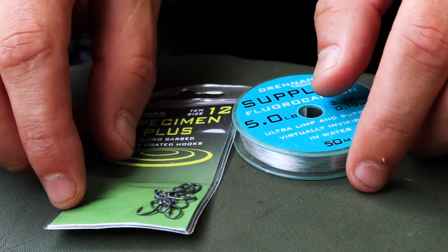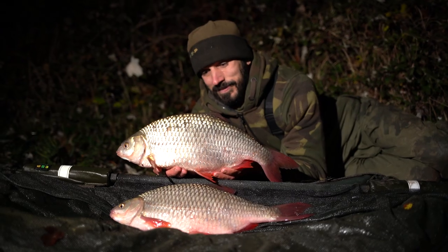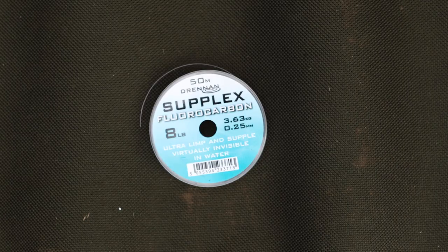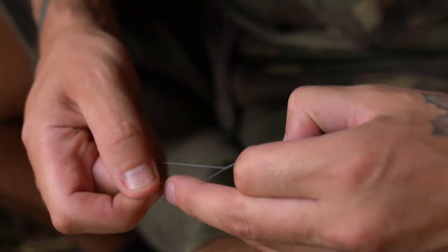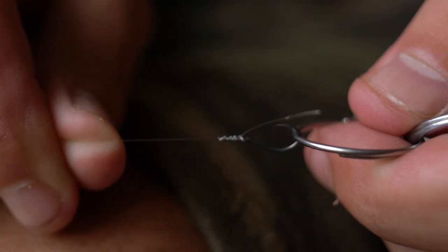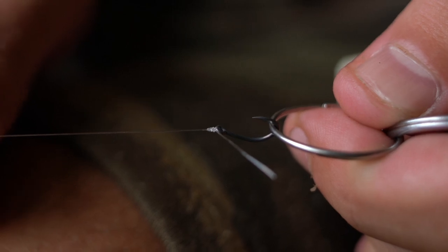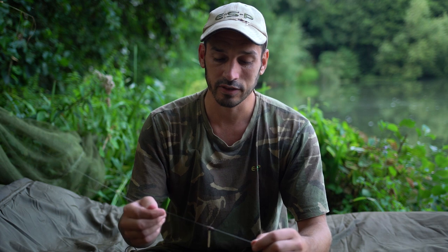The first thing you want to do is get your fluorocarbon hook link. That depends on what species you're going for and where you're fishing. This is a good rig for still water roach and tench — with tench I'll go with an eight pound fluorocarbon, with roach I'll scale right down to a four or maybe five pound. So straight onto the fluorocarbon, the first thing to do is tie the hook. In this instance I'm tying a size 12 just to show how to tie this rig, and that's the first thing to go onto the fluorocarbon.